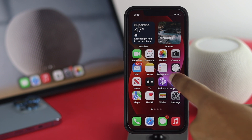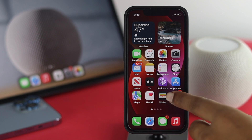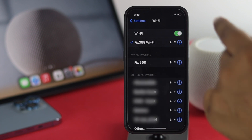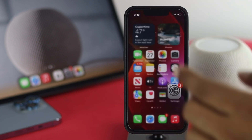On your iPhone, the first thing you want to do is connect to the Wi-Fi network that you're trying to connect to. Go ahead and open up your Settings, then choose Wi-Fi, and make sure that you're connected to the current Wi-Fi network.